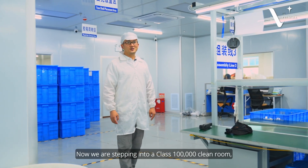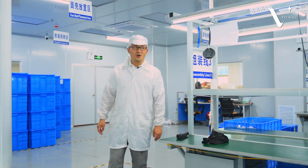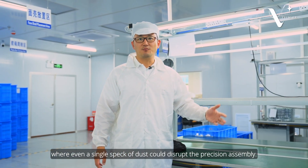Now we are stepping into a Class 100,000 clean room, where even a single speck of dust could disrupt precision assembly.